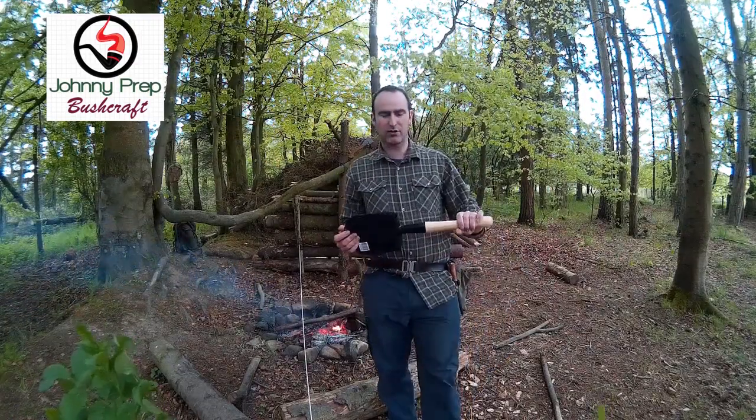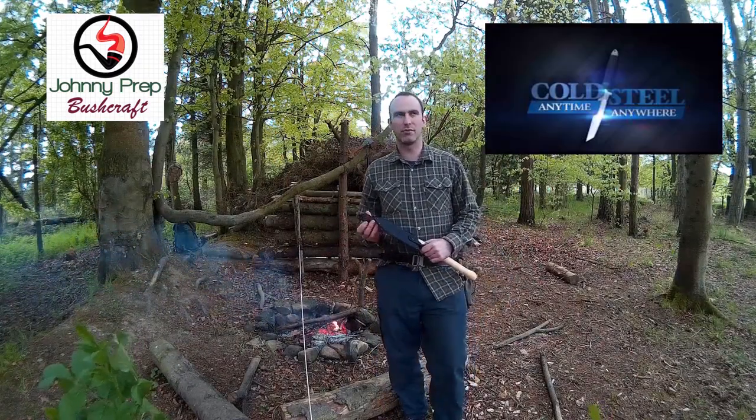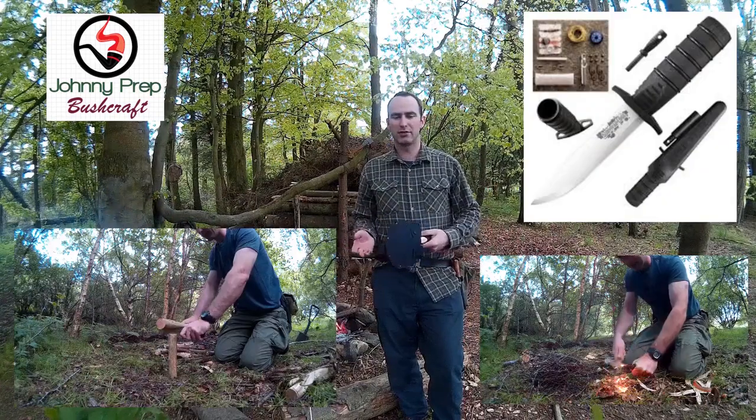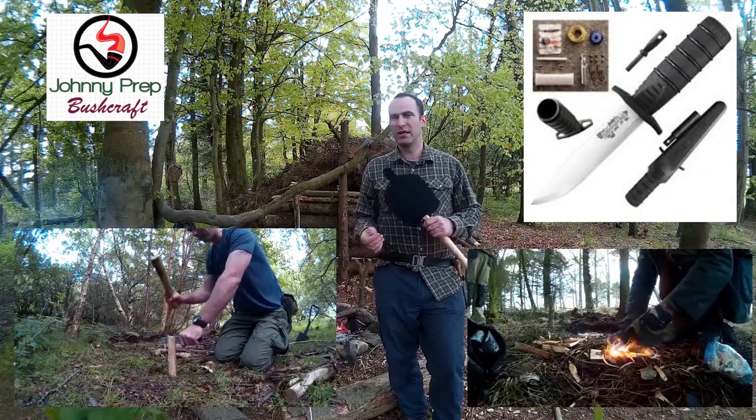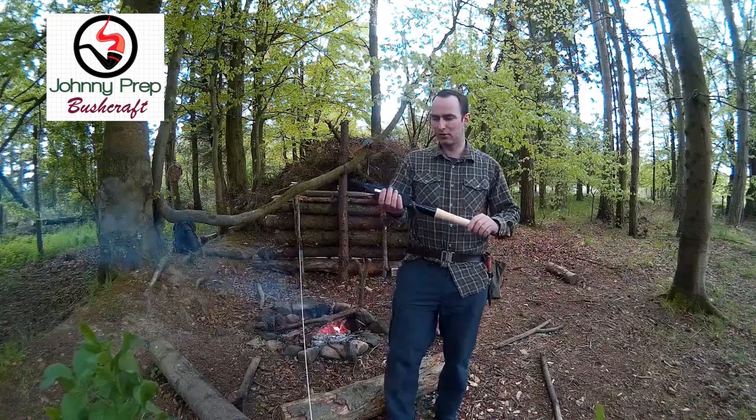Cold Steel is quite a good company. I used to use one of their knives as one of my go-to's before I discovered the Moor Garberg — the Cold Steel Survival Edge — and it was good for what it does. It wouldn't be my go-to now so much, but the shovel I was sold on.